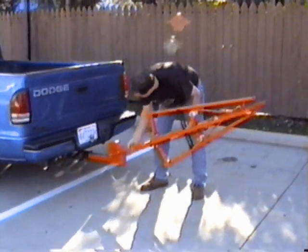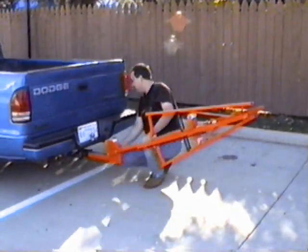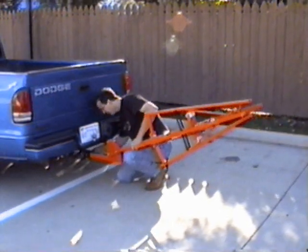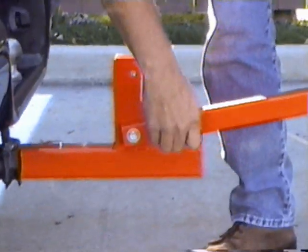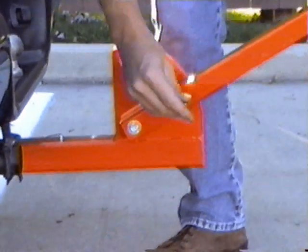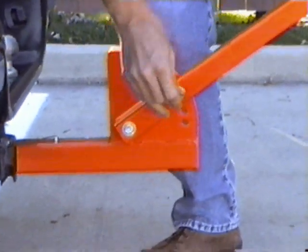It is portable and weighs about 52 pounds. It accommodates all standard channelizer drums and adjusts to various vehicle and worker heights. It has a durable powder coated high visibility finish and heavy duty all steel construction.